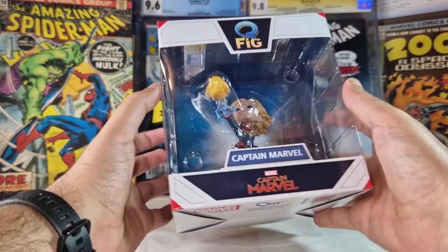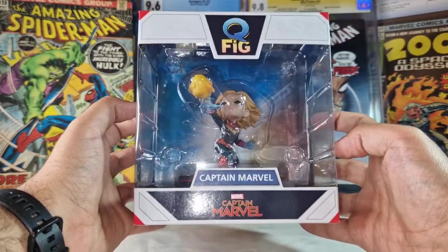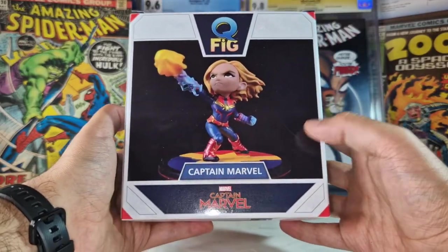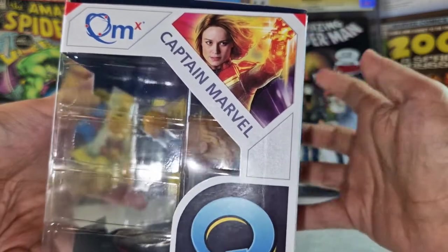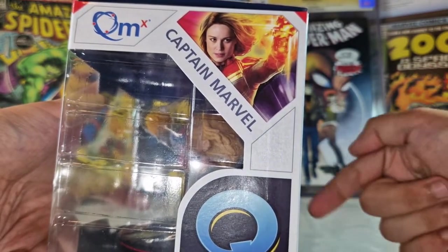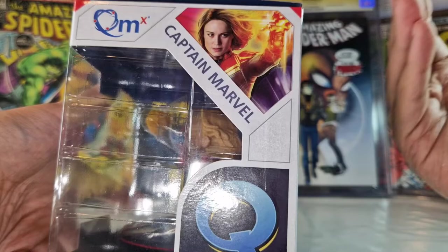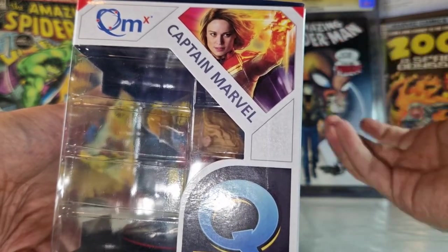today we are going to take a look at the Quantum Mechanics Key Fig Marvel Captain Marvel. This has a very simple box as is typical of these Key Fig spheres, and we have here a picture of the figure, a photo of the actress that in my opinion is awful. I don't know what you think about it — just tell me in the comments. I think this was an awful casting for Captain Marvel and almost everybody hates the character because of the casting.